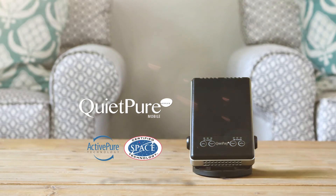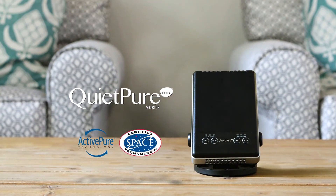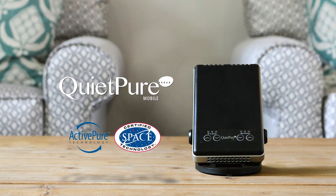The QuietPure Mobile by Eris will make a difference in your life. Join the ActivePure lifestyle and start breathing fresh air today.